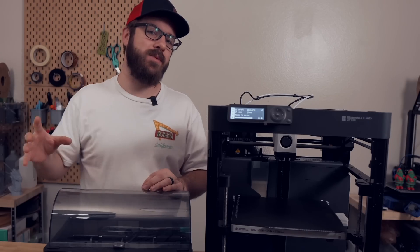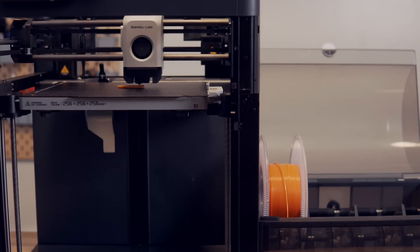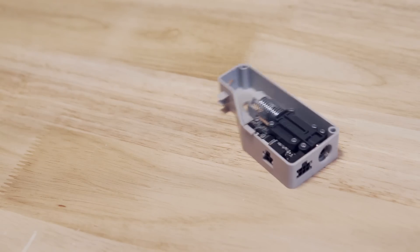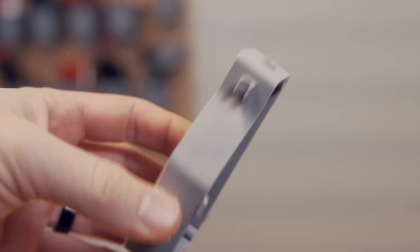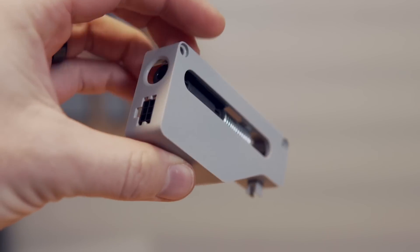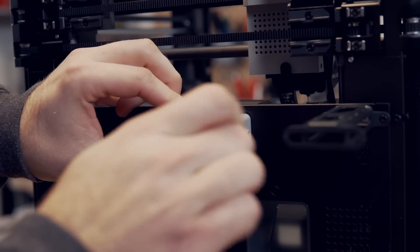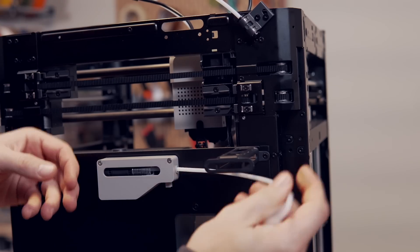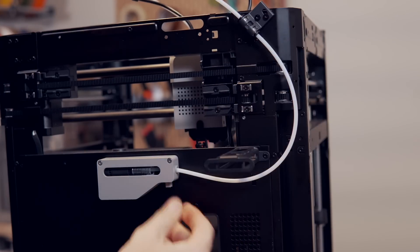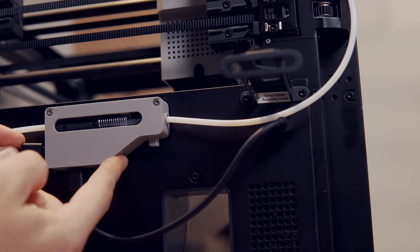Currently, the X1, X1 Carbon, and the brand new P1P are all compatible with the AMS system. All that's required for the AMS is the little filament buffer that will come with the purchase of your AMS, or you can buy them additionally for $24.99. The actual setup process just has you attach the buffer to your printer using two screws, then taking one of the included Bowden cables and having it go from that buffer to the printer, while the other one goes from the buffer to the AMS, and then plugging in two cables.